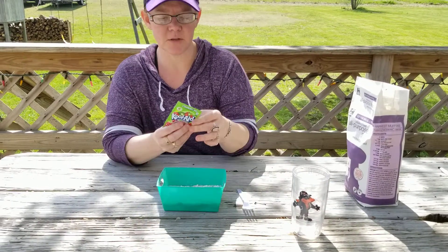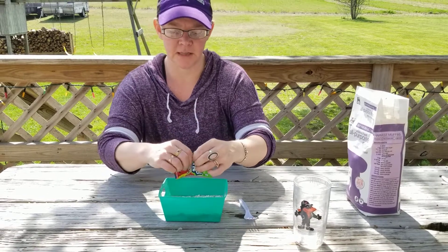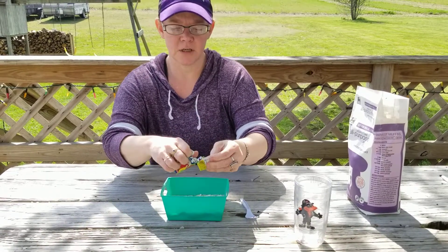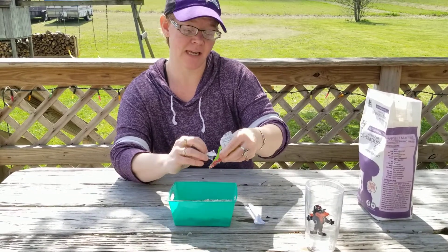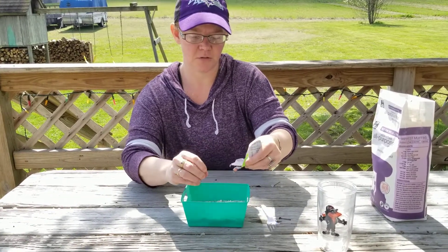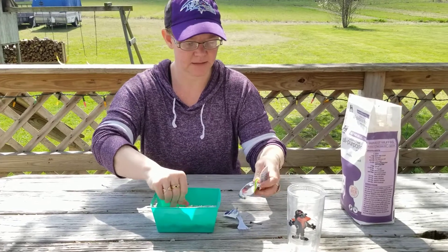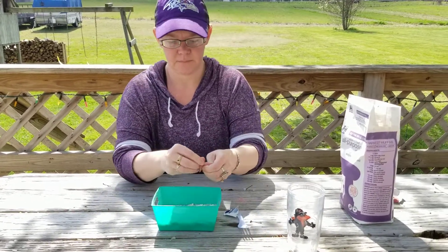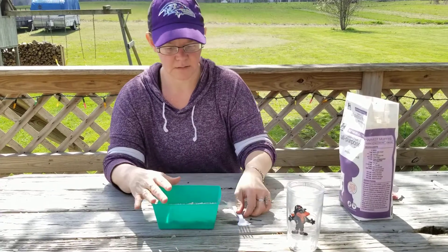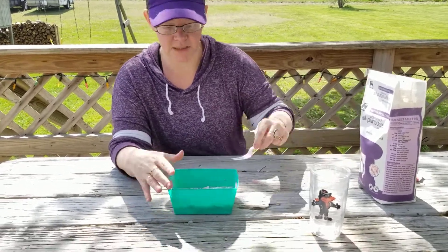And today I'm going to use Kool-Aid for the coloring. You can also use food coloring — I just didn't have any handy. So I'm going to use what I had, which is kind of nice because you could use what's around your kitchen to make it.